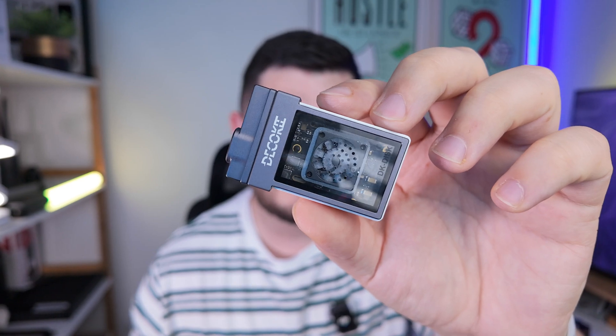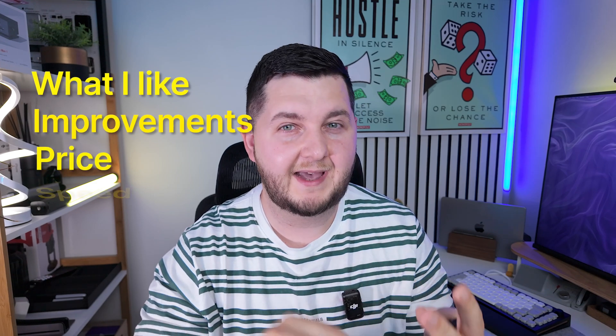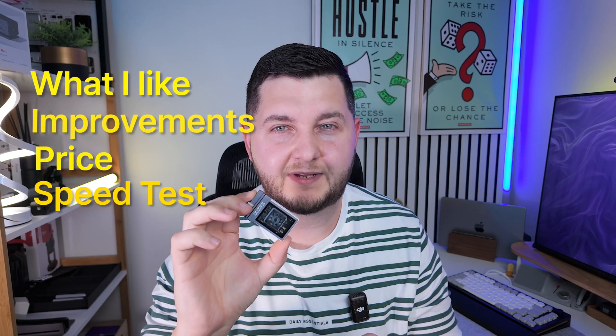It's the Deco Key M.2 NVMe enclosure, and I've been using it for the past week. I'm going to answer what I like about it, some things I had questions about, the price and where you can buy it, and finally we're going to do some speed tests to see what it's capable of.